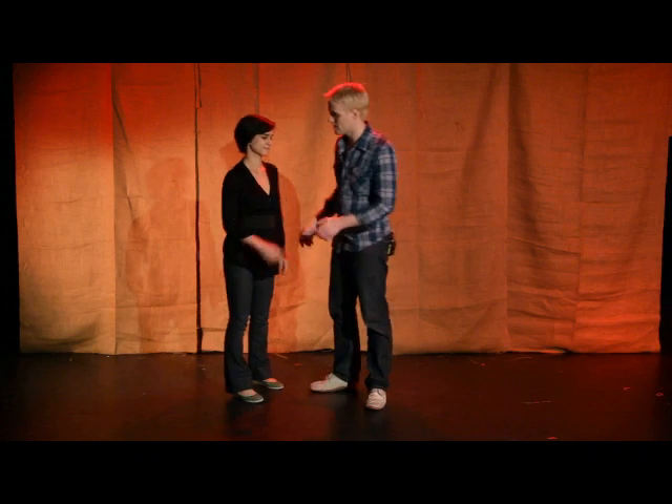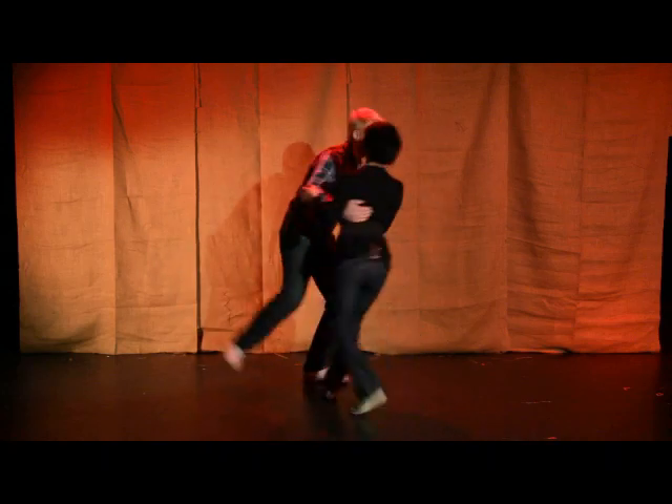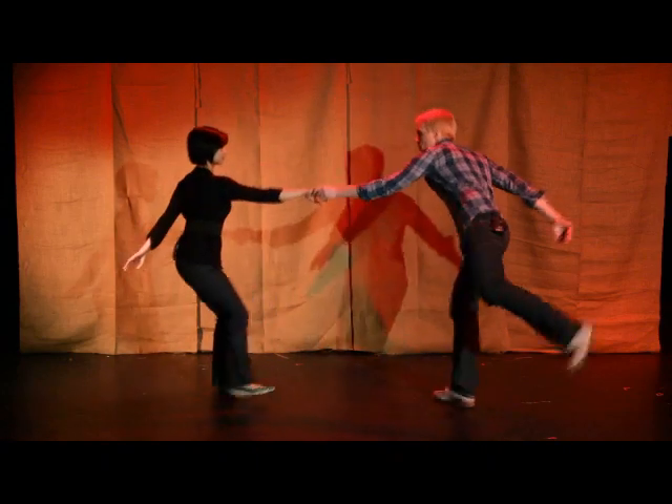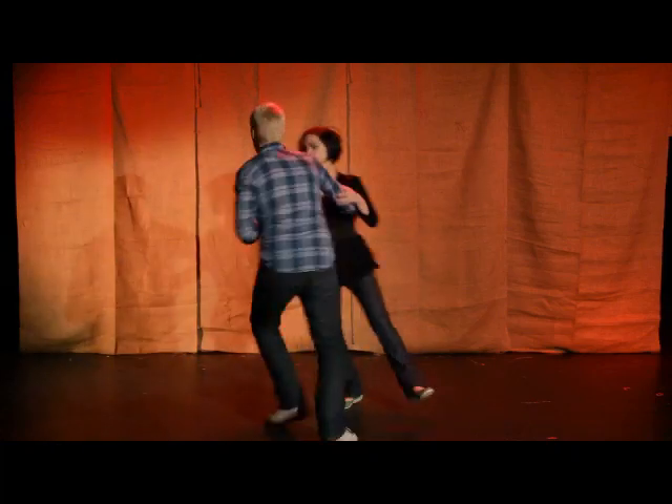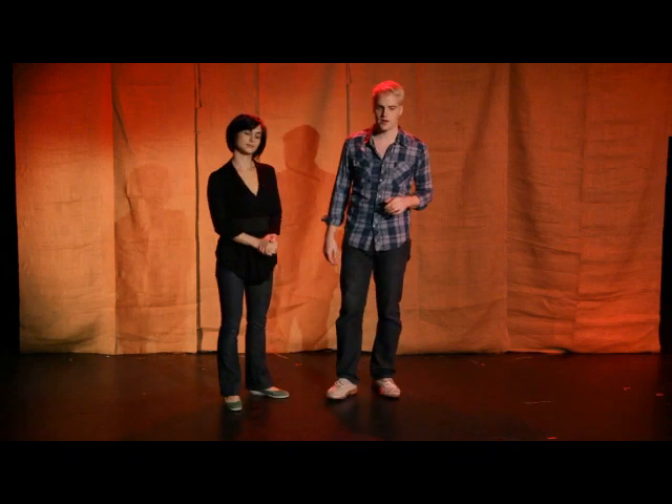In this clip, we're going to show you how to do what we call a Charleston swing out. It's a one-half Charleston, one-half swing out. It looks like this. We'll also teach you a couple of variations while we're here.